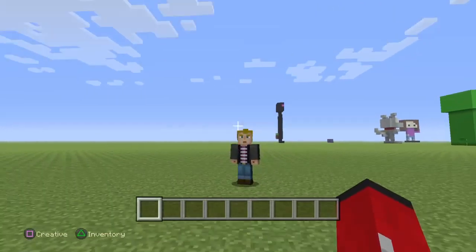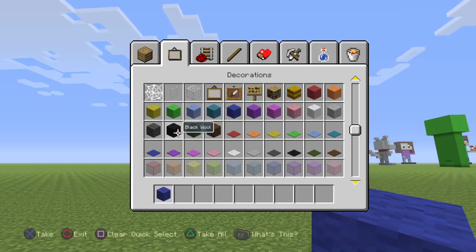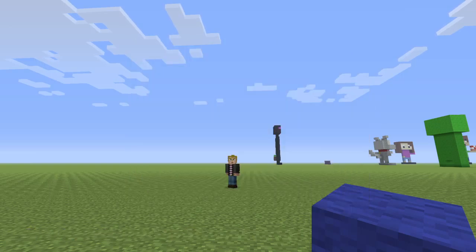Basically what you're going to need to build this: you're going to need some dark blue wool, some black wool, some white wool, and some red wool.